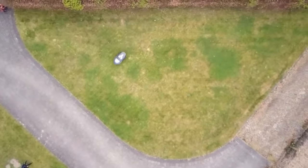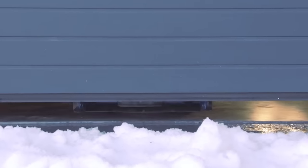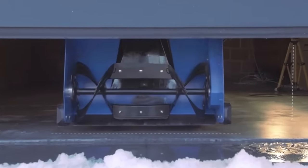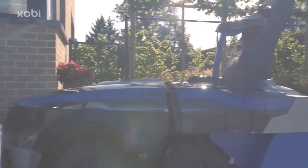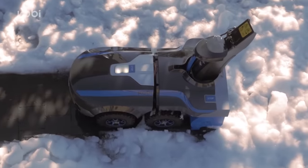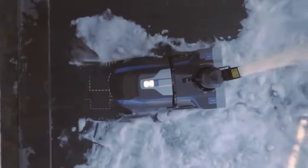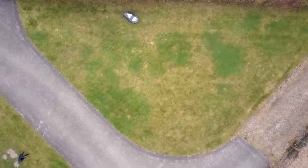Unlike its competitors, Kobi doesn't use GPS for navigation. The developers decided not to use this system because of its instability under trees and near buildings. Instead, Kobi uses computer vision, which works perfectly accurately, so the robot doesn't miss a single foot of your yard. The price is about $4,000.